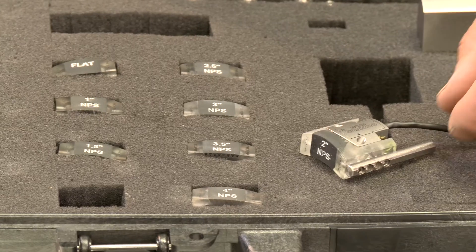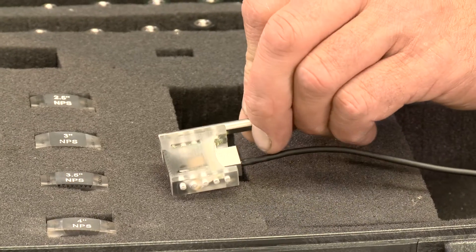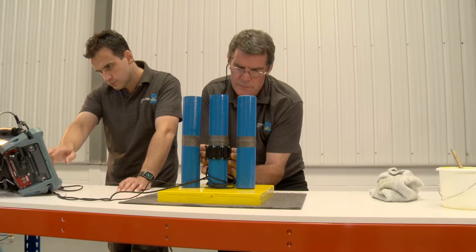The scanner can be fitted with a range of probes to accommodate pipes of different diameters. It is very compact, sits around the weld, and allows you to scan it successfully.